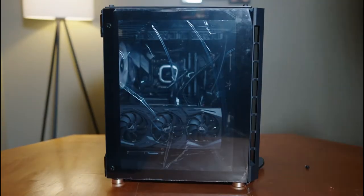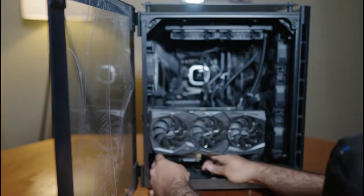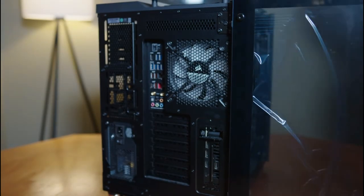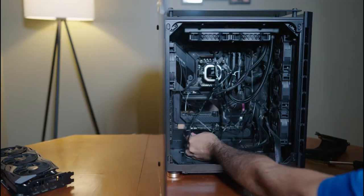Now we need to remove the motherboard, but first we have to remove our GPU. Since it's a vertically mounted GPU, we need to remove the case covering the screws holding the GPU, then remove the ribbon cable, remove it from its socket, unplug the power supply wires, and the GPU is out of the way.